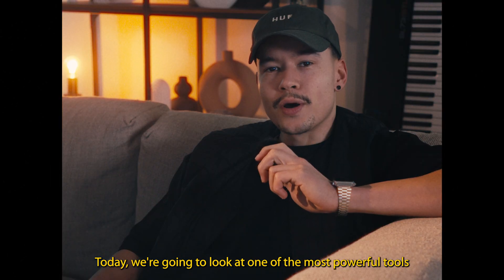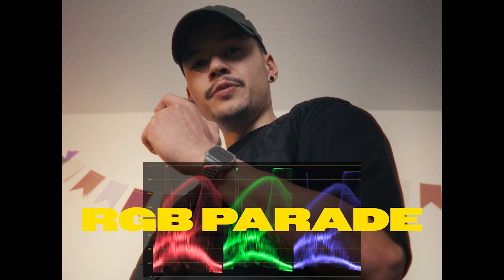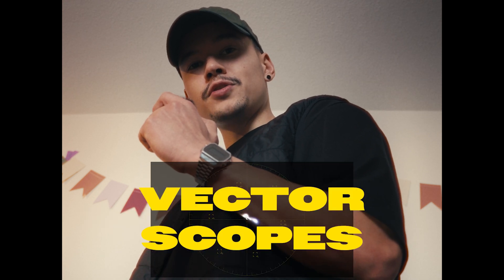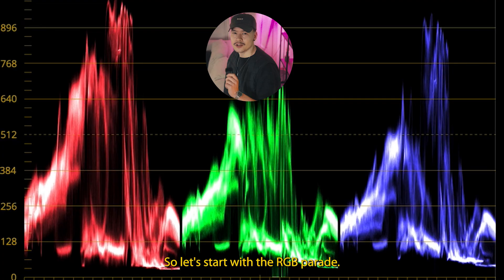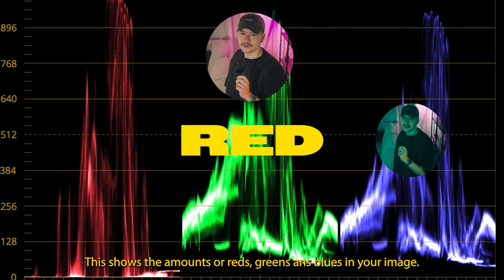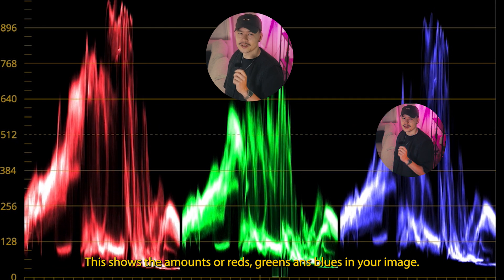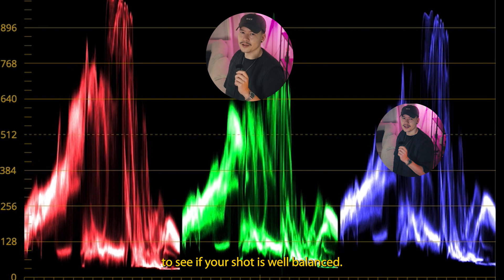Today we're going to look at one of the most powerful tools for color grading. Waveforms, RGB parades, and vectorscopes are probably the first thing you have to learn when you are considering color grading. So let's start with the RGB parade. This shows the amount of reds, greens, and blues in your image, and this is a really handy tool to see if your shot is well balanced.